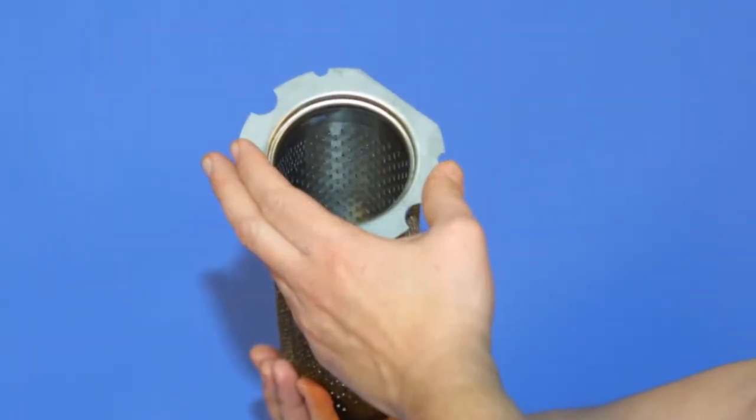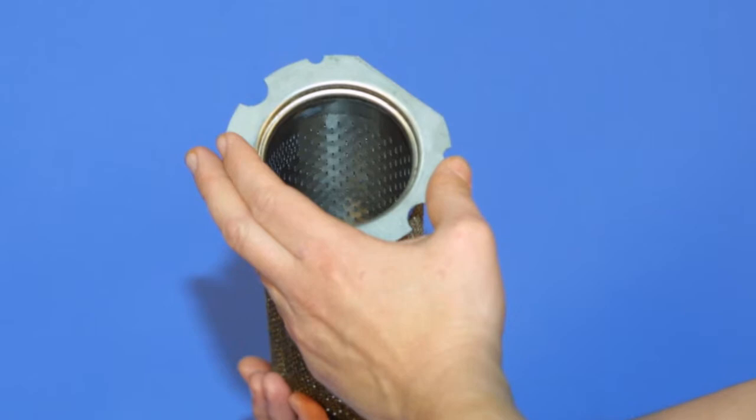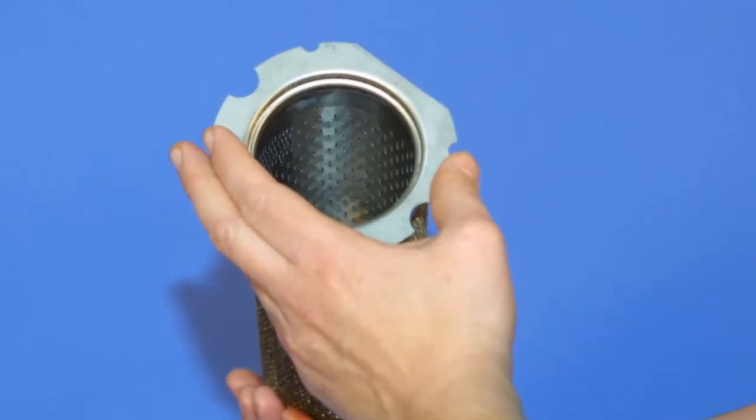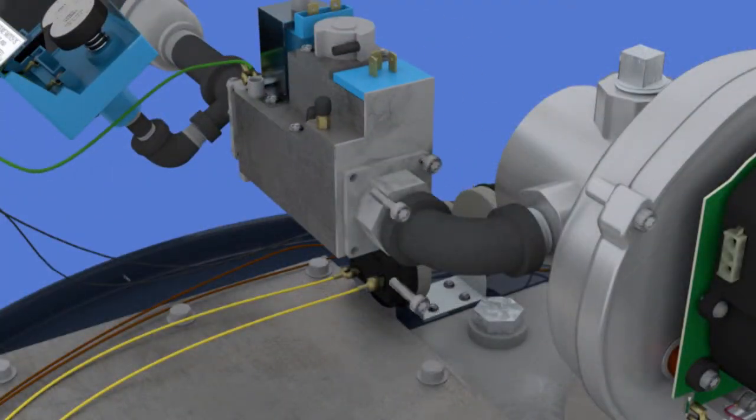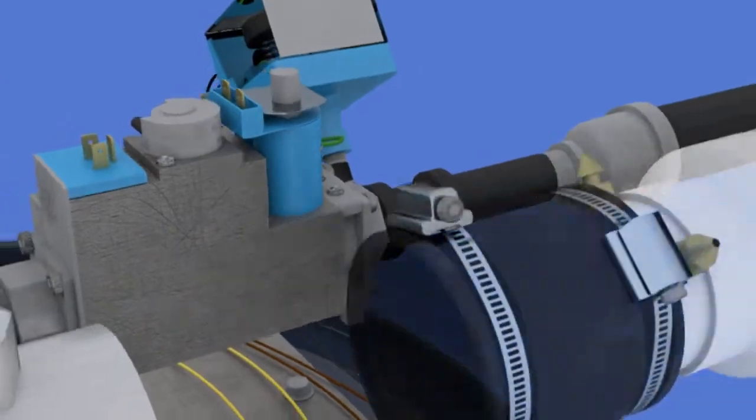If a blockage cannot easily be removed from inside the burner, compressed air may be used to blow out any buildup. The assembly can be reinstalled in reverse order. Reconnect power and gas and check for proper operation.